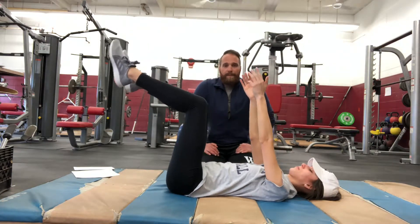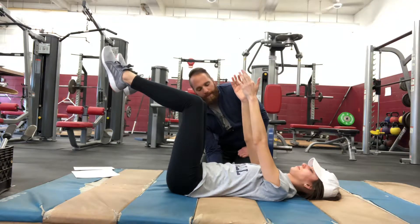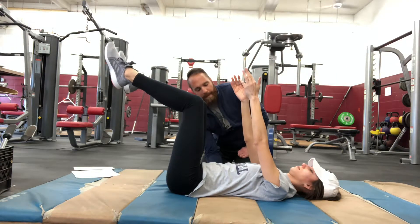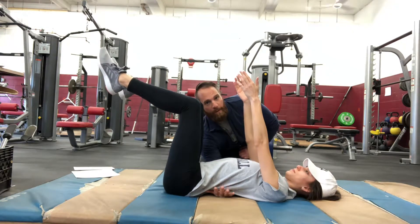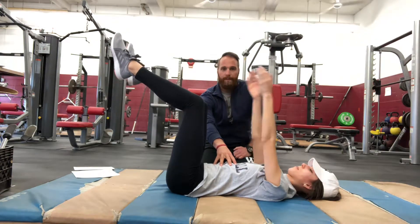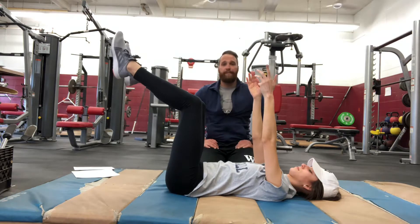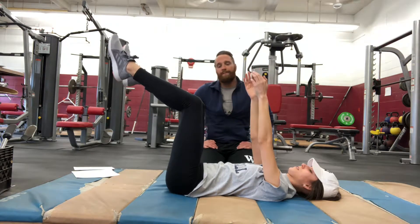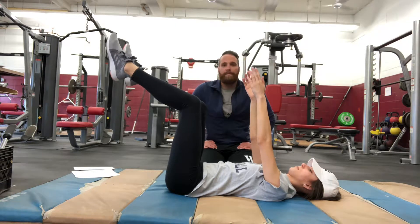Some of the common faults in doing dead bugs: she's going to have lumbar hyperextension, which means her rib cage is going to be up and there's going to be a lot of room under there — my hand comes all the way through, which is not good. We need to make sure the abs stay down, back is against the mat, and she's bracing the whole entire time. This is more of an isometric movement, so she's got to stay tight throughout all the reps.